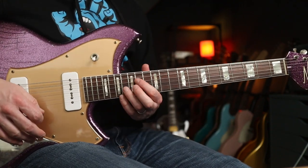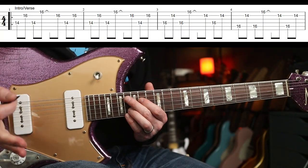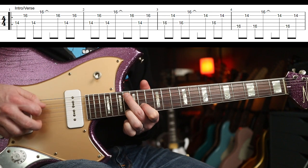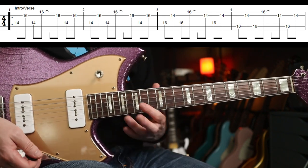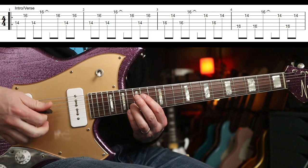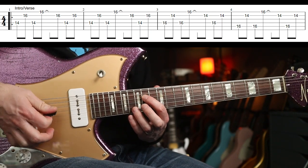The first riff goes — this is the intro and the verse. That's the first four bars. You might be thinking that looks simple, but when you start playing it you'll realize you're skipping over a couple of strings with your plectrum.